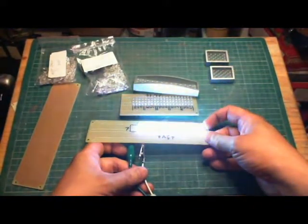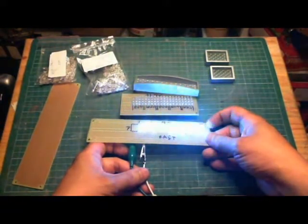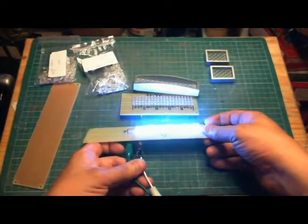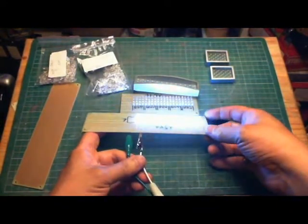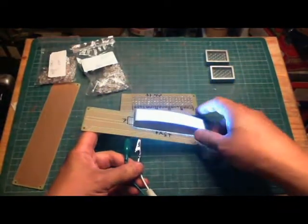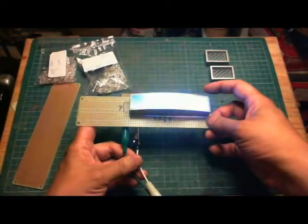The pattern might start off very similar, but because the rate of change is slightly different for each LED, eventually they will go out of sync. Again, this is very, very bright — considering leaving it as is, or maybe putting in something to bring down the intensity.